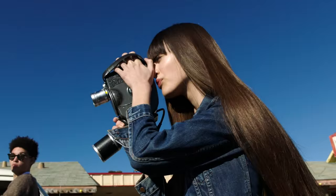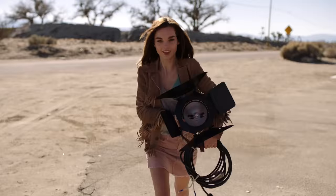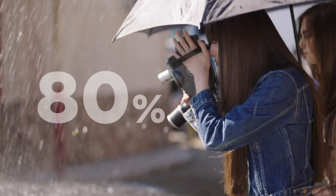No silicone, no paraben. Your hair is nourished and smoothed. Long-lasting anti-frizz, even with 80% humidity.